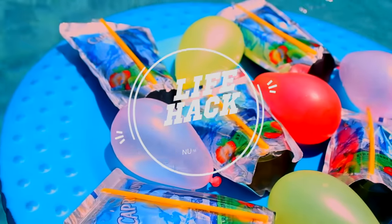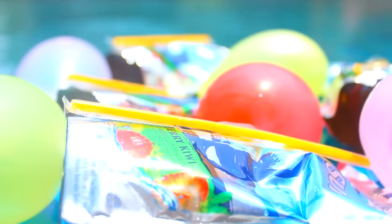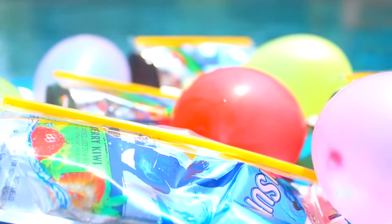Life hack number four: if you don't have ice packs on you, you can freeze water balloons and those work as instant ice packs.